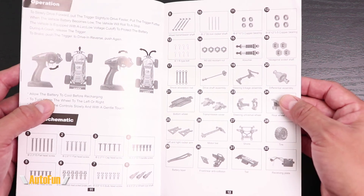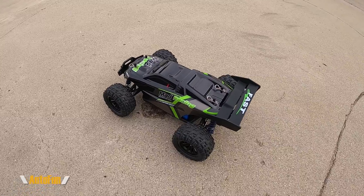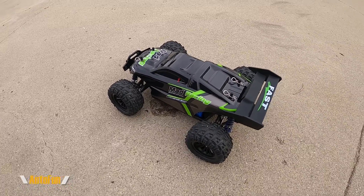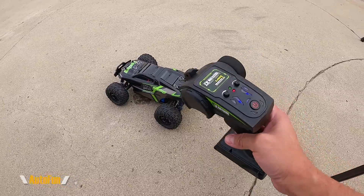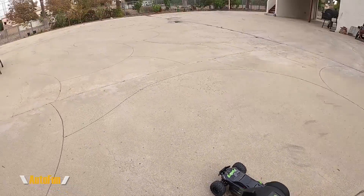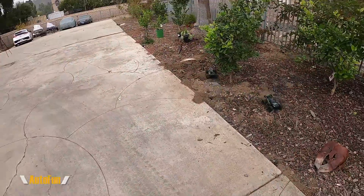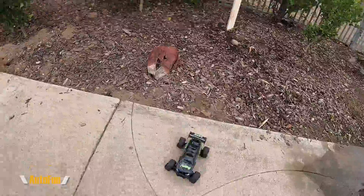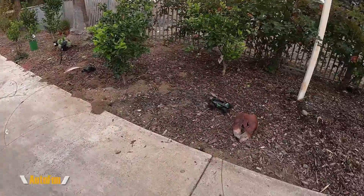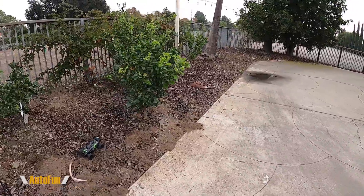Now I'm here testing the GoPanda mad racing RC four-wheel rally car. I got a second one and we're going to see if we get any interference, see how far they go and how fast they are. We attempted an improvised jump.